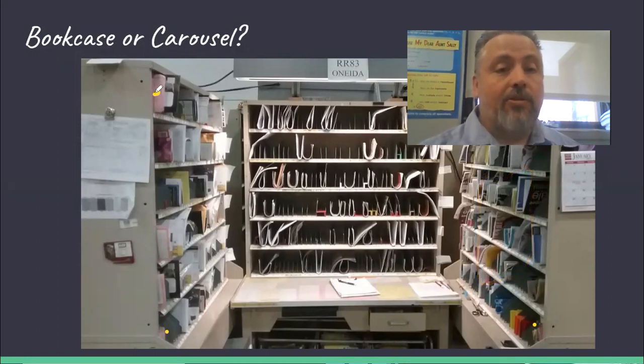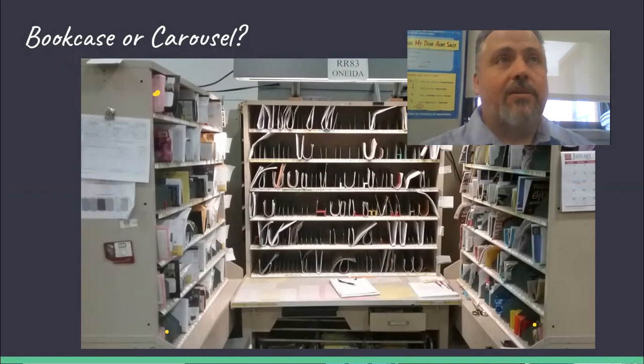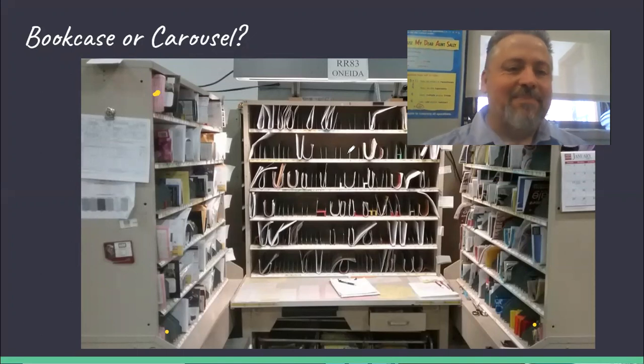Carousel is different. Carousel starts in the same spot, but once you get to the end of that first row, instead of going down, you stay on the top row and move to the next case. You go all the way across the top row of all cases, then come back and do the second row across all cases, and so on. Which one's better? Hard to say — it's really preference. I like carousel because I like finishing the whole top row at once. But with bookcase, if you've got a stack of things in order you can stay at one case for a long time before turning your body to the next one, so it's a matter of what you prefer.